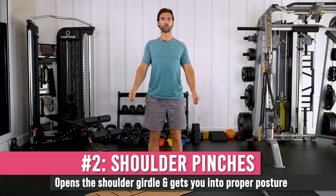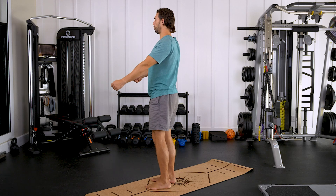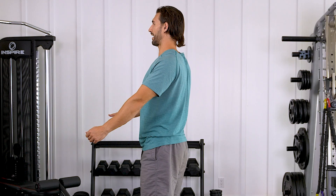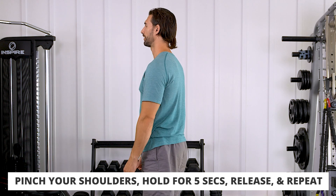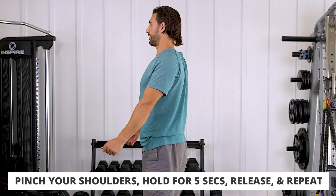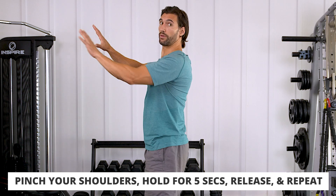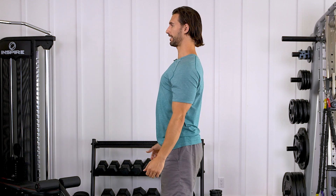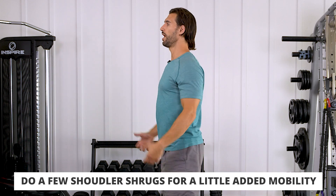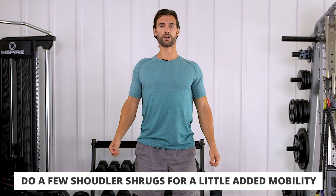The first thing I want you to do is some shoulder pinches. Pinch your shoulders back like this and hold that squeeze for about five seconds, then release. Do a couple of sets. I'm taking my shoulder blades and pulling them back together. You can even play with moving them up and down in that back position. What we want to do is open that chest — just a couple sets of pinches.